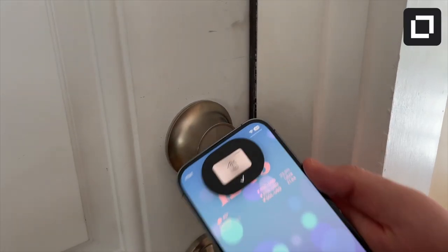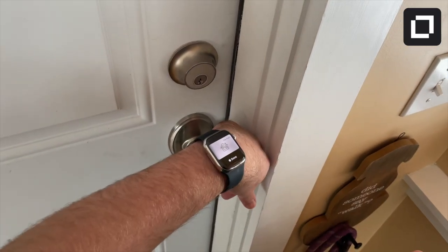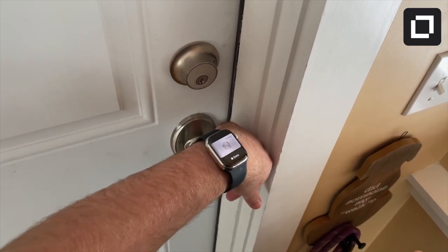The Level Lock Plus has the smoothest lock method because you can just use Apple Home Key by placing your Apple Watch or iPhone near the lock and then leave.